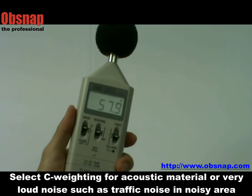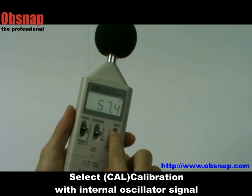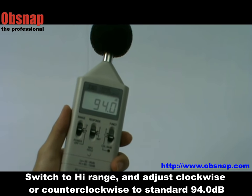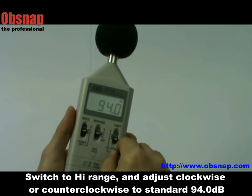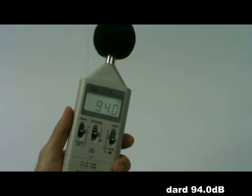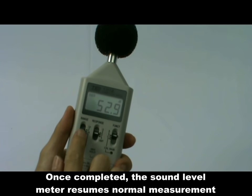Select C-weighting for acoustic material testing or very loud noise. To calibrate the meter using the internal signal, switch to high range and adjust clockwise or counterclockwise to the standard 94 dB. An external sound source can also be used for calibration. Once completed, the sound level meter resumes normal measurement.